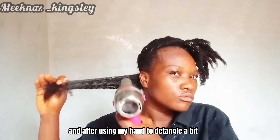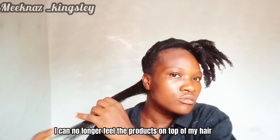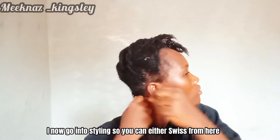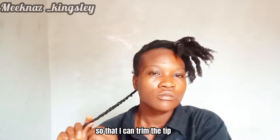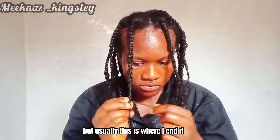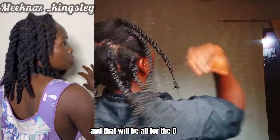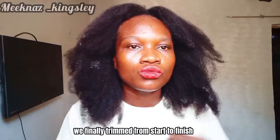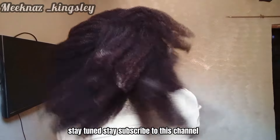I use my hand to detangle a bit so I don't create clumps, then go back to blow drying. Once I can no longer feel the product sitting on top of my hair, I move into styling. Today I want to stretch out my hair a little so I can trim the tips — usually this is where I just twist up my hair and that's all for the day. If you want to see how I trimmed from start to finish, stay tuned and subscribed to this channel. See you guys in my next one!